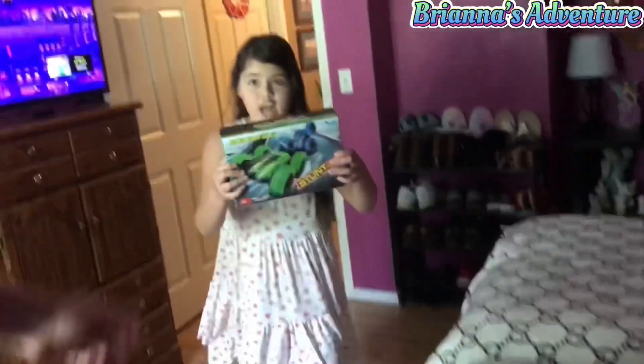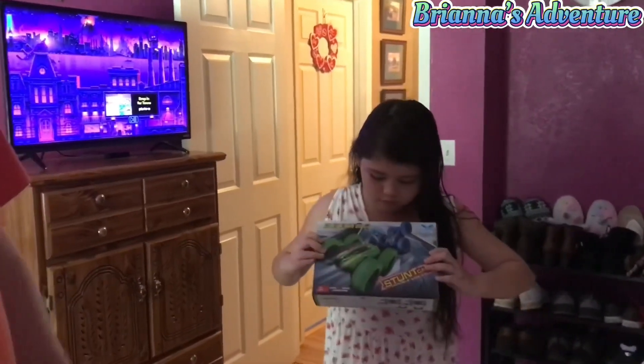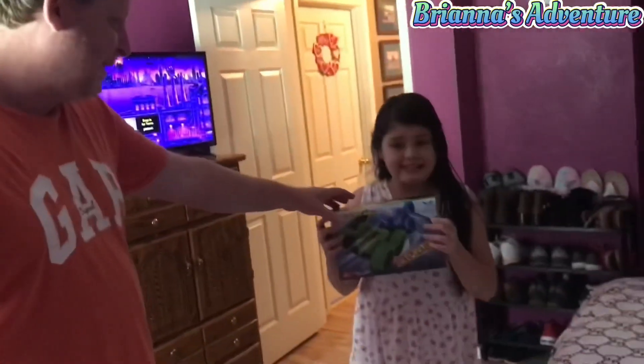This is an RC car and it's a stunt car. It's really cool — and it's cool for girls too. I'm a boy so I can play with it.